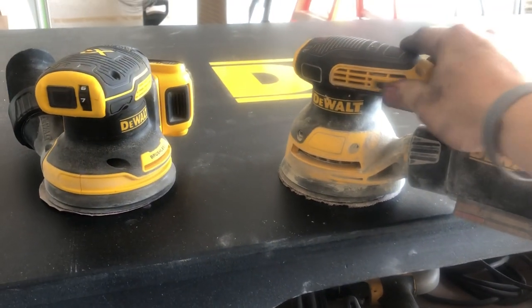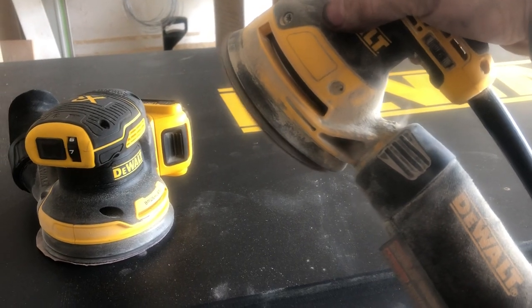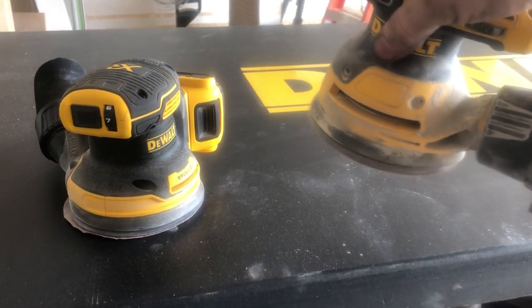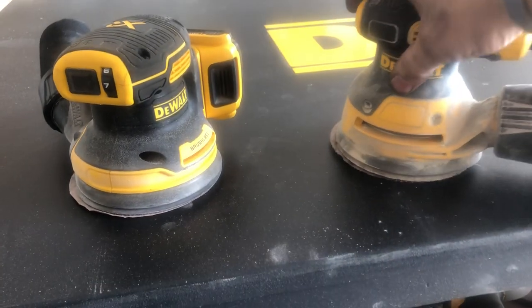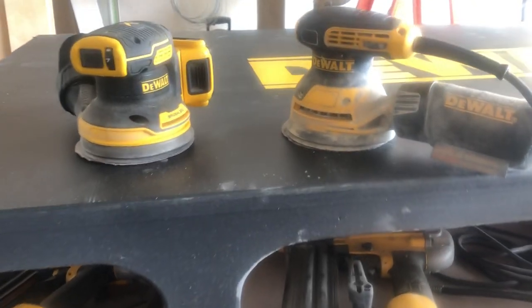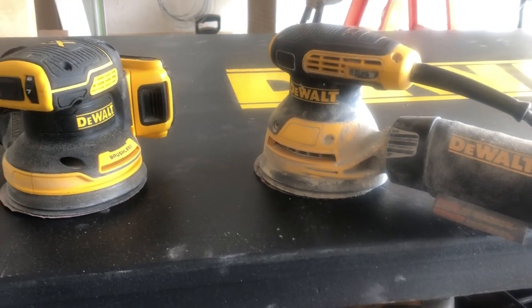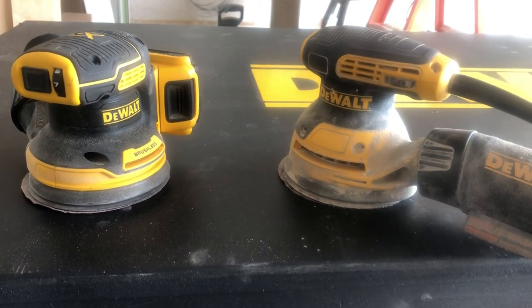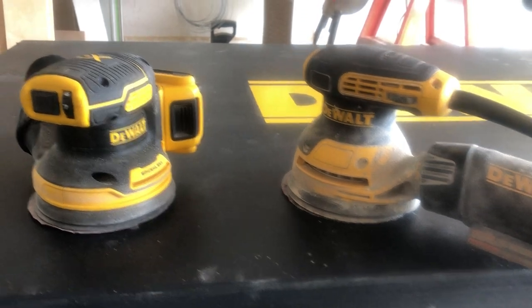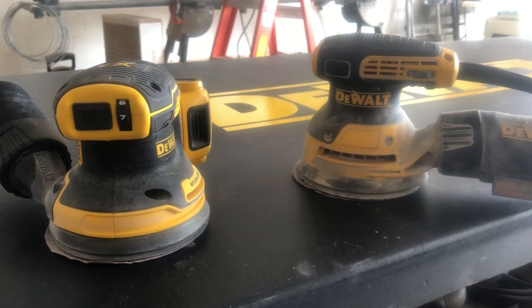Now if you crank this one up, it doesn't even go to seven — I think it goes to six. I was kind of expecting this one to be a little bit more like that, but so far doing the sanding that I've done, it seems fine.